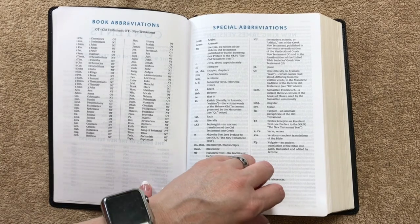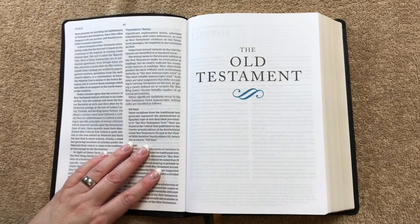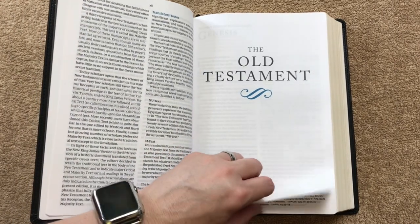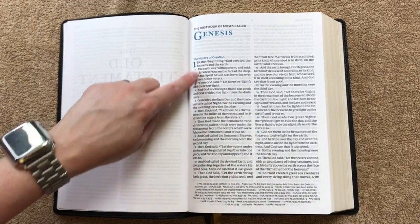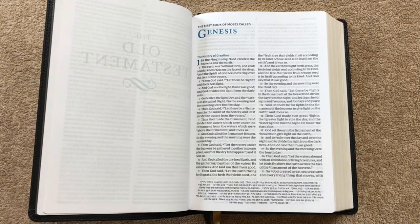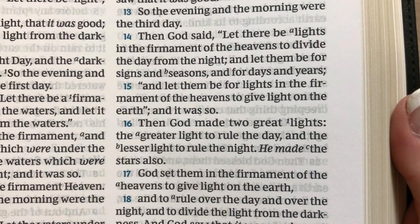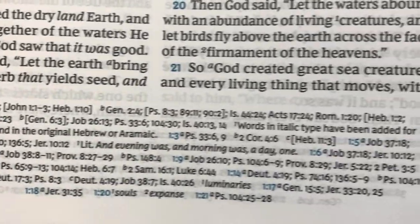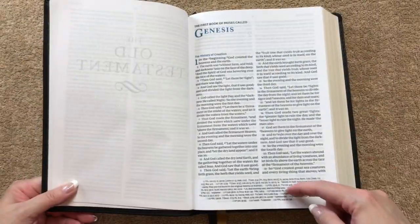We'll have all of our contents, book abbreviations, special abbreviations, and a preface to the New King James, then we get right into the Old Testament. The little design details are really pretty. We've got a double column layout, verse-by-verse text, and all of our cross references along the bottom. This one has a 10.5 font and is line matched, with translator notes and a glossary along the bottom as well.